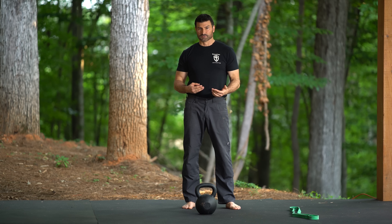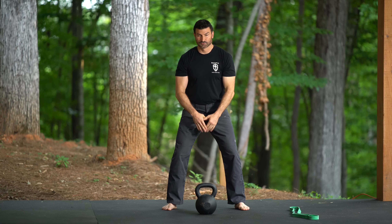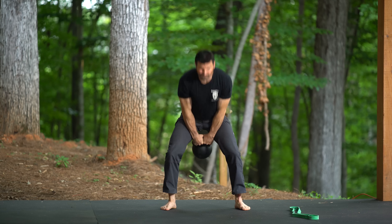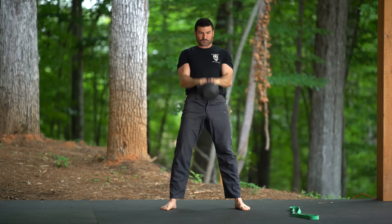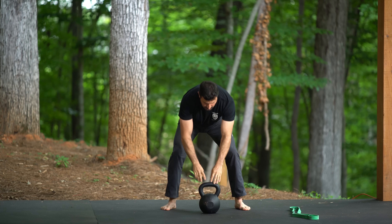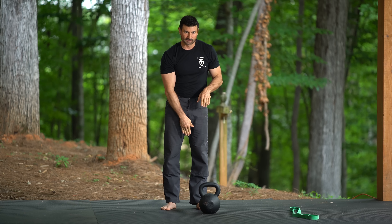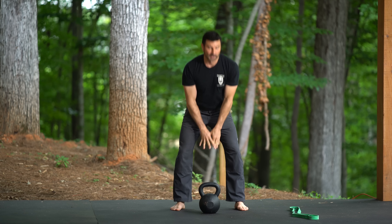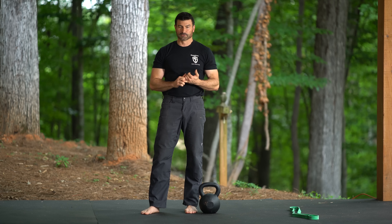There are three ways we can do this. The first way is I can just do my swing and throw it down myself. The first three or four I did were regular swings that floated up and I let it just fall back down. The last two or three: it would float, I'd throw it back down, reverse, let it float, throw it back down. That's one way we can do this.